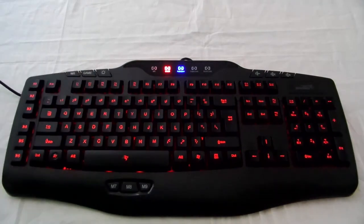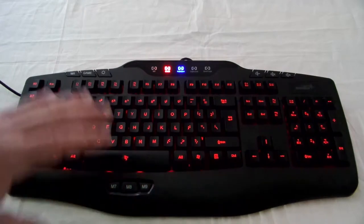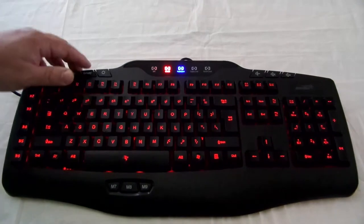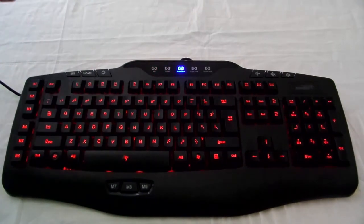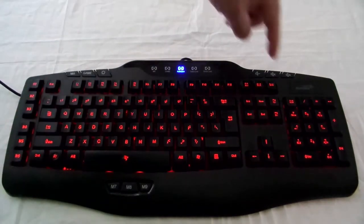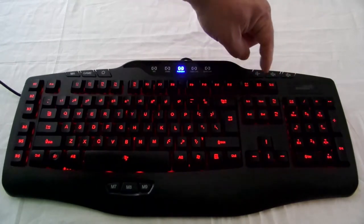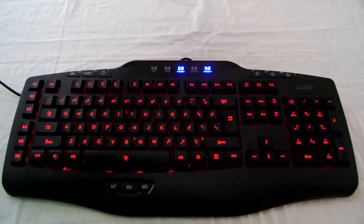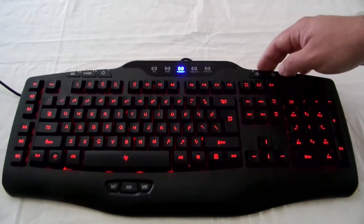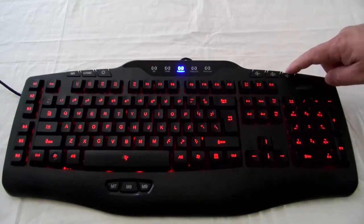Then you have game mode. Game mode disables the Windows key and probably a few other keys that might get in the way when you're gaming, so it's a nice feature for some. Then like every other keyboard, you have caps lock, num lock — which is on right now, so I'll turn it off — and scroll lock. Over here you have volume down, mute, and volume up.